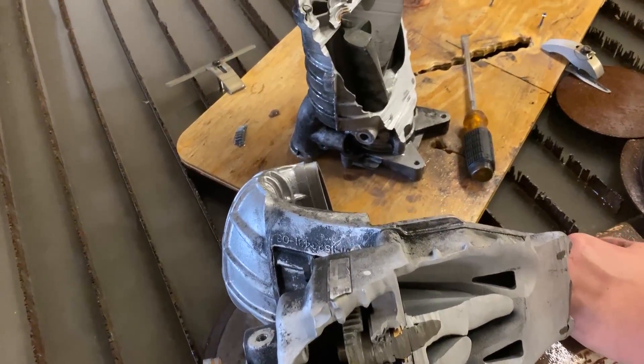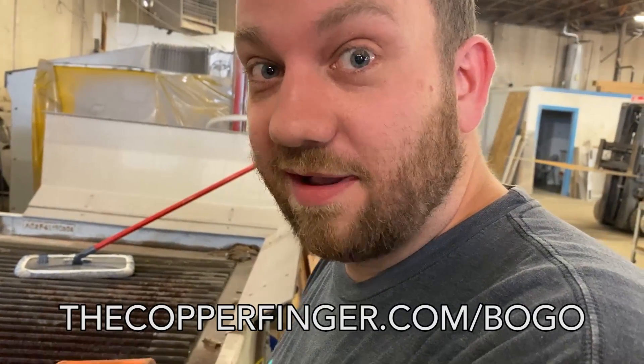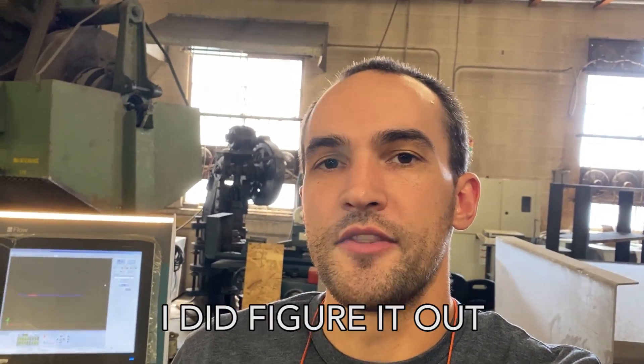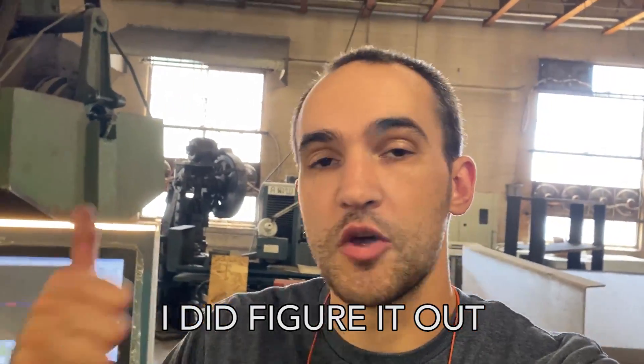And that is how a supercharger works. I don't fully understand, but I do understand that you can go to copperfinger.com/BOGO and get buy-one-get-one-free copper fingers. If you want to see the copper finger we made last week, you can go to our last week's video — it happens about halfway through — or maybe we'll figure out a way to stick it on the buy-one-get-one-free page so you can watch it there on the website. Go check it out.